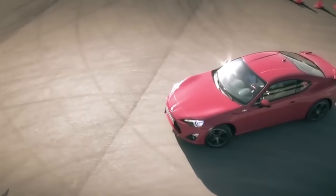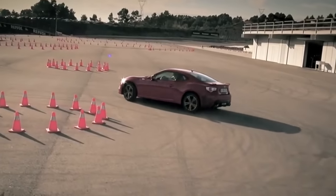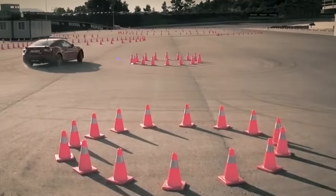Let me start by saying you should never drift on the public road — be sensible with this. The best thing to do is to hire an area of tarmac, which you can do at many race circuits or airfields, lay out some cones and begin to drift around these.